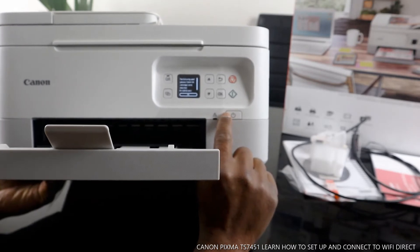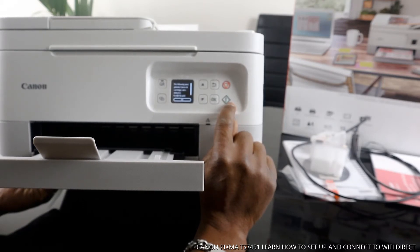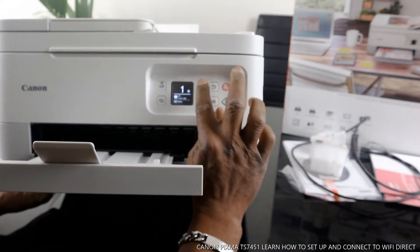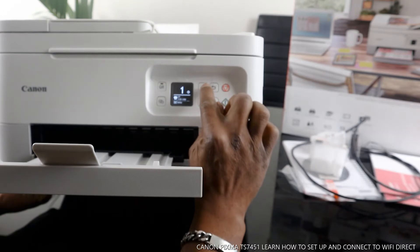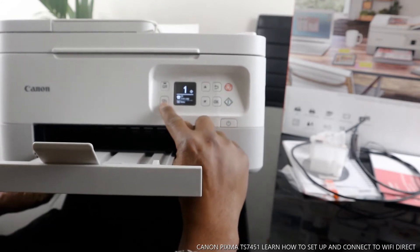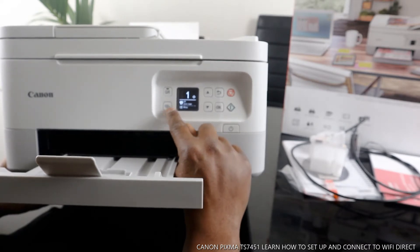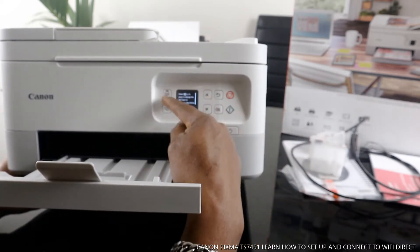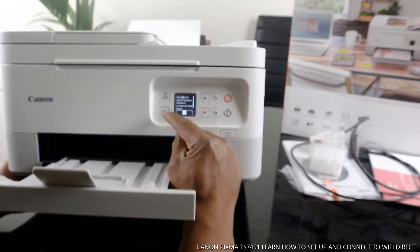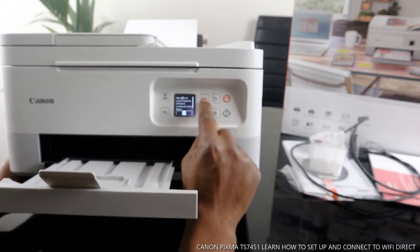You turn this printer on and off from this button here. This button is for copying in color or black and white. This button is to cancel. Here is for you to select the job you want — press OK. Use the up and down arrows to select the function. This button is to go back. This button is for proximity when you want to connect to Wi-Fi network — it will ask you to press this. This is the menu button, and when it's lit, press it to display the code for accessing online services.